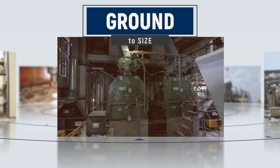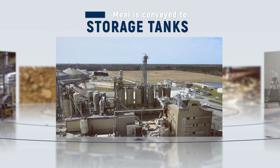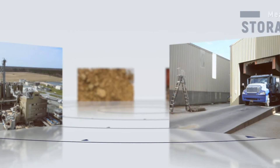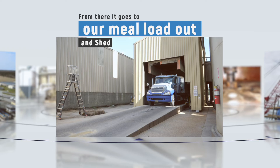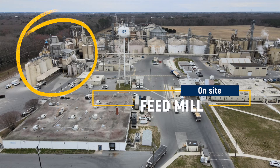Finally it goes back into the prep building where our cracking and flaking took place, and we grind it to size. The meal is conveyed out to our storage tanks and from there goes to our meal loadout shed so we can load the trucks. We can load a meal truck in about six or seven minutes. We can also convey the meal to storage tanks at our feed mill that's here on site. And that's how it works. I hope this video helped you learn a little more about what happens to your beans after you bring them into Purdue. Thank you for your partnership.